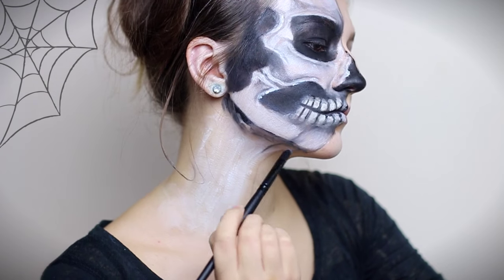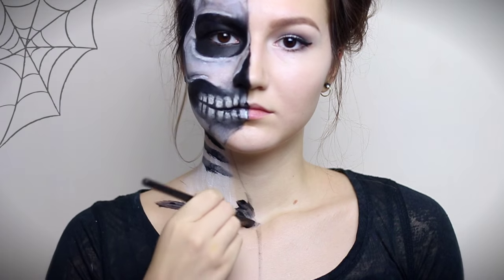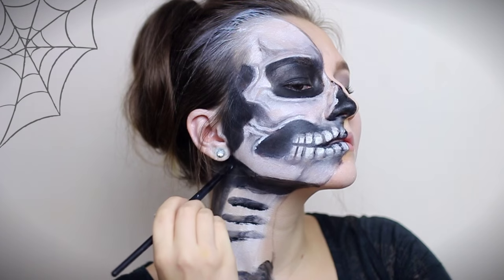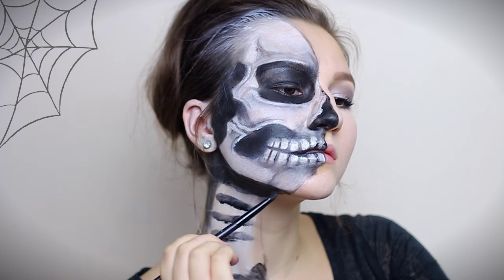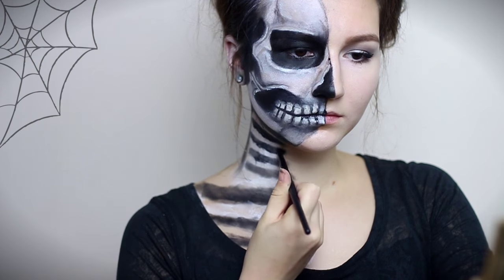Continuing on my neck and chest, I'm leaving out white space for my collarbones and vertebrae. I'm going back and forth between colouring everything in until I'm somewhat satisfied with how it looks.